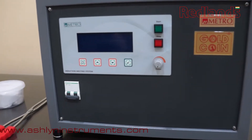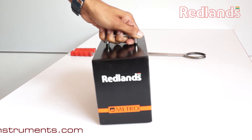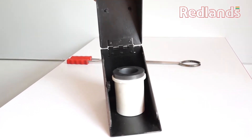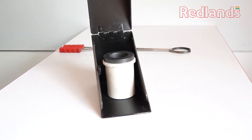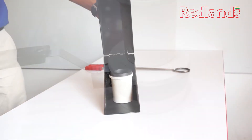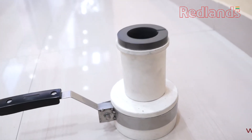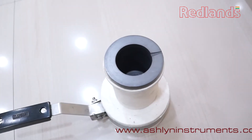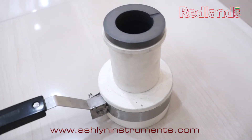Crucible graphite particles, having the natural property of oxidation, will lose their life slowly. Following the guidelines will extend the lifespan of the crucibles.